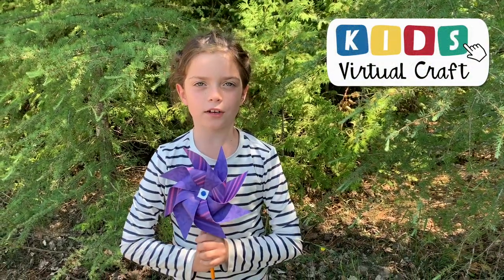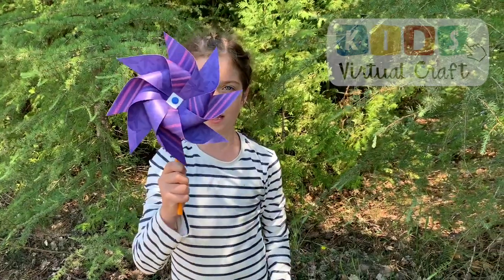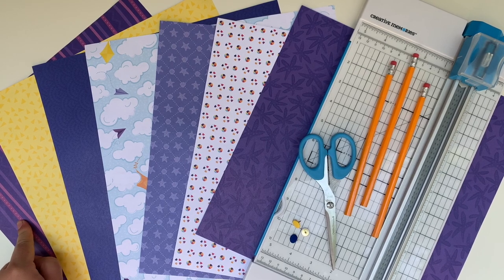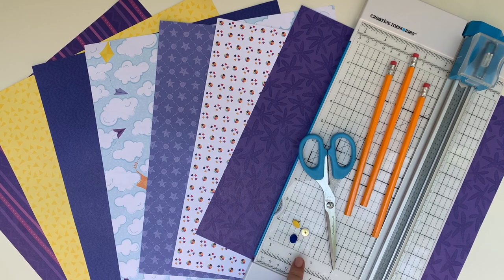Hi and welcome to the kids virtual craft. I'm Lila and today we will be making pinwheels. Come and check it out. To create our pinwheels today we're going to use a variety of different pattern papers. This is called Electric Summer and you can use whatever you've got at home. We're also going to use some push pins as well as some scissors.